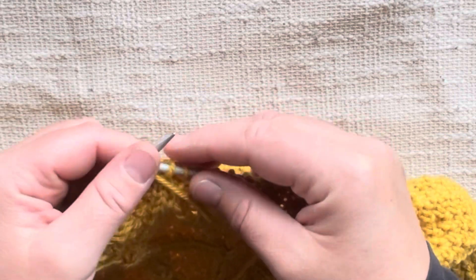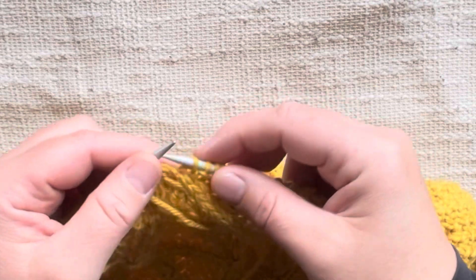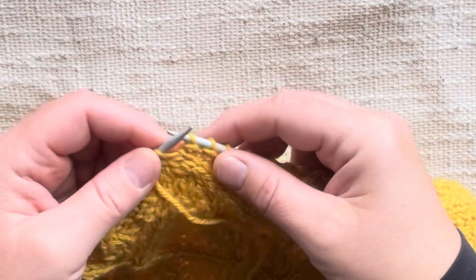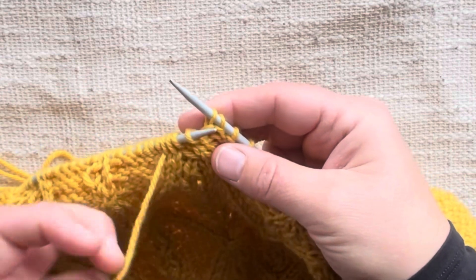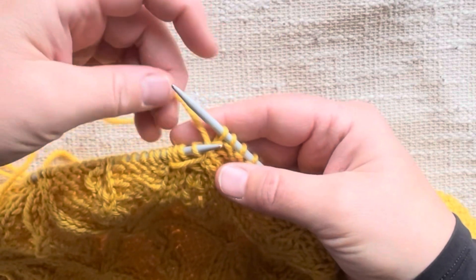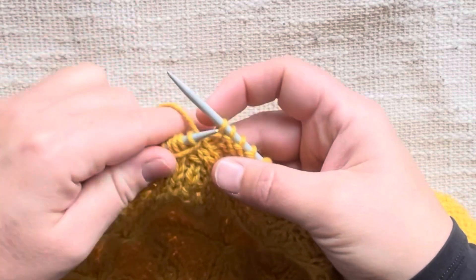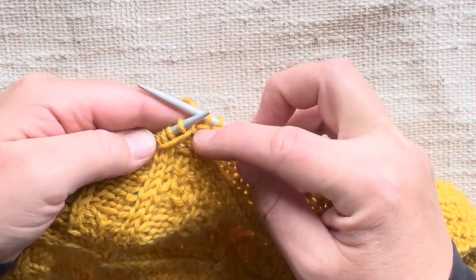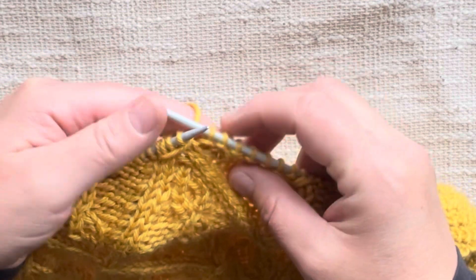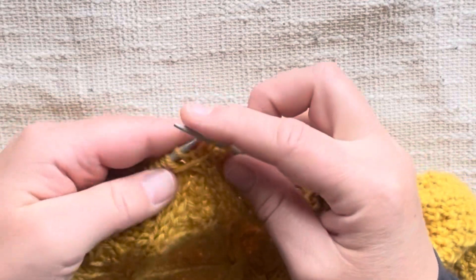Then we're going to slip these four stitches back to our left needle. We're going to take our yarn, put it over these four stitches, and pull the yarn to the back — so you can see we have one strand, one wrap here. Then we're going to slip the four stitches purlwise.